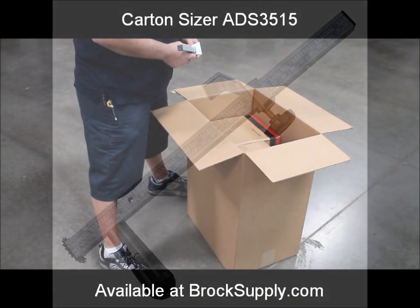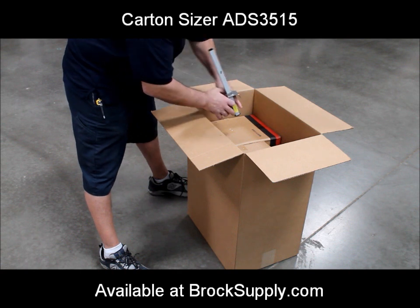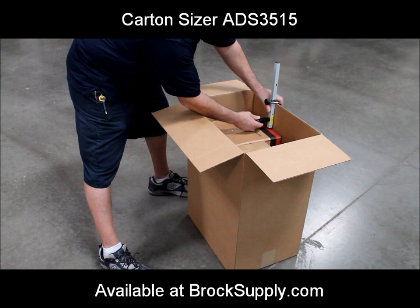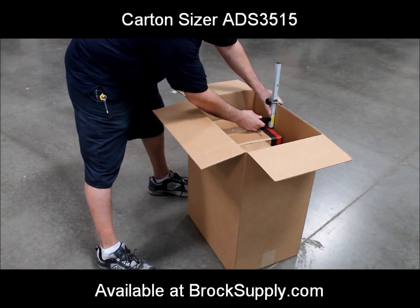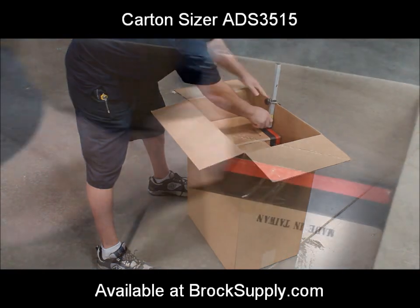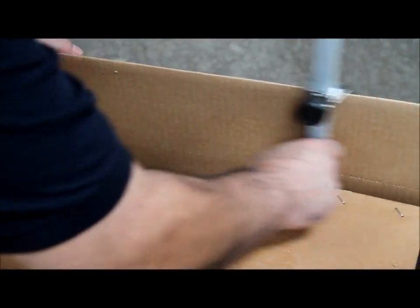To reduce the size of the box, place the contents you want to ship inside of it. Loosen the adjustable hanger on the carton sizer and measure one quarter inch above the top of the contents. Tighten the adjuster knob to set the height. While holding the knob, run the carton sizer across each wall of the box with the hanger over the top to maintain your height.